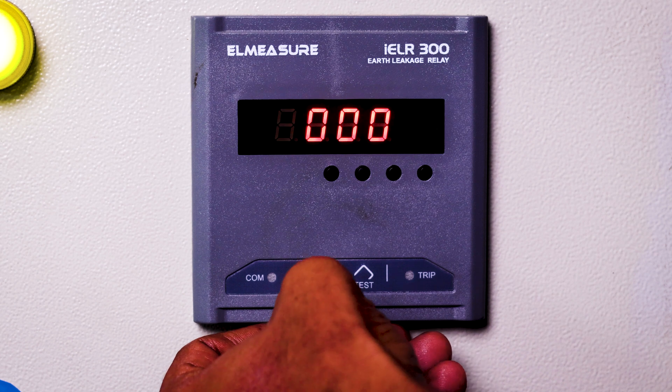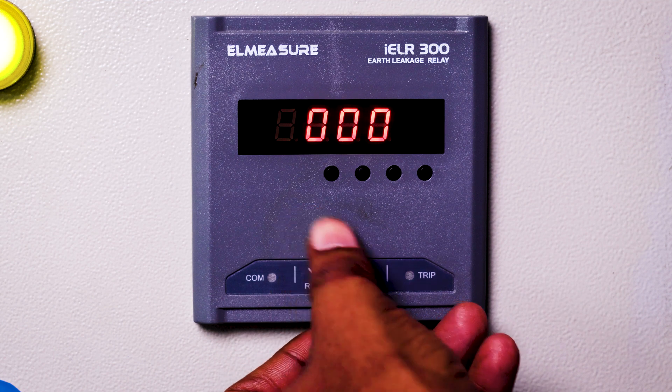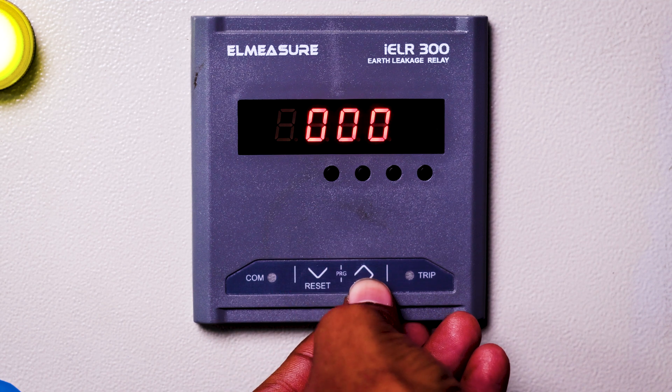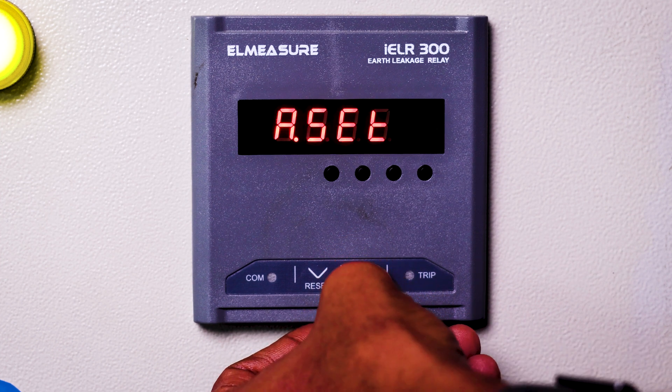We will press the down button. This is our password — we need to enter it as 1000. For moving to the next digit, we will press the up button. We need to press four times and it will move to the next page.